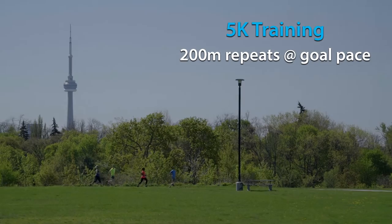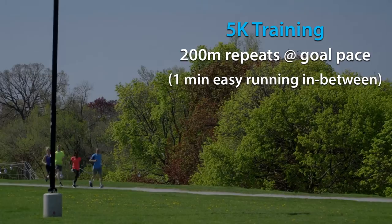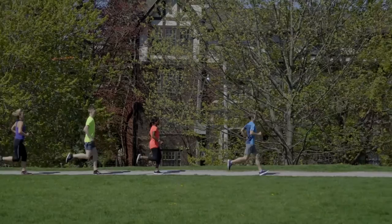There are a few recommended speed workouts you can try while training. Those training for a 5k could try 200 meter repeats just a titch faster than goal race pace with 1 minute easy in between. Start with 8 intervals and work up to 12 or more.